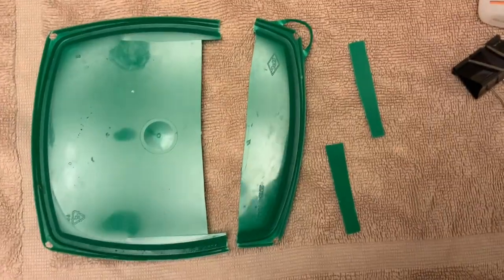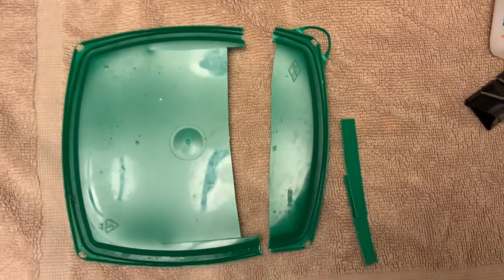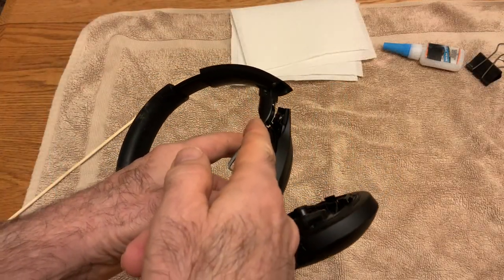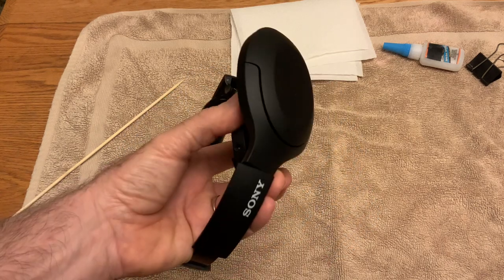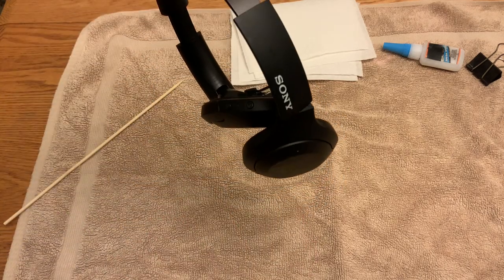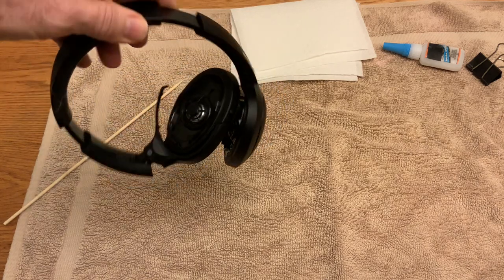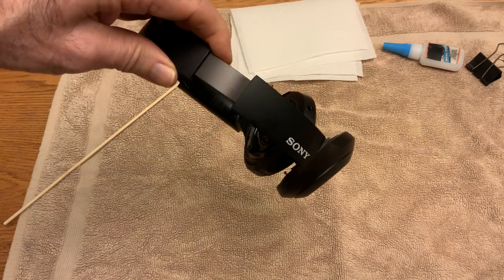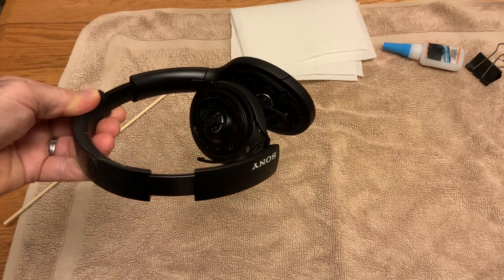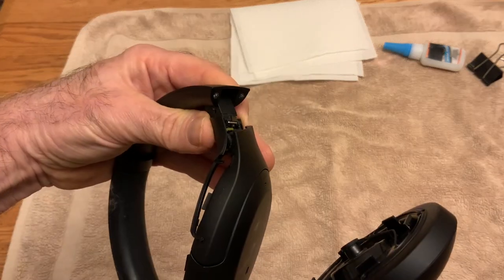I cut out a couple of little applicators out of a plastic yogurt container. This break here is a real common break on Sony headphones like this — if you've got a set of Sony headphones and you sit on them or try to fold them up too hard, you can get that kind of separation. But it's a hundred percent fixable, works really well, stays together, and gives you lots more life out of them.